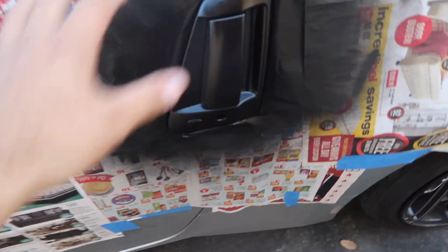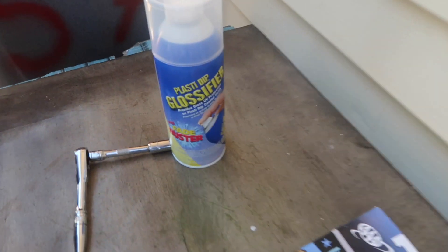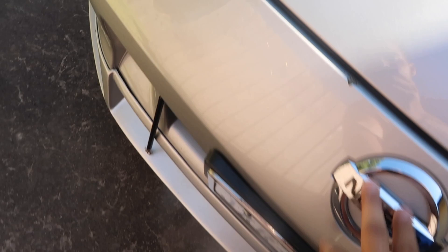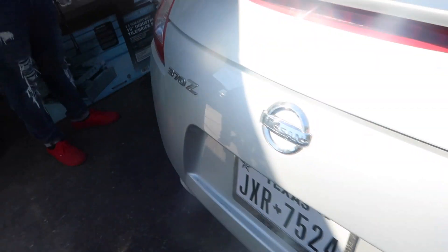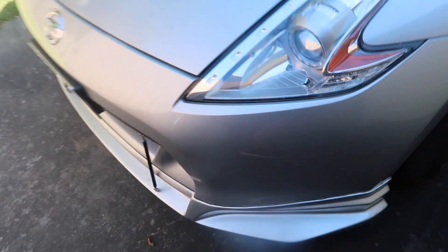We did the final coat on this one — it looks really good now. We're gonna start putting glossifier once it dries. I'm also thinking about painting the 370 emblem and the other logo black today, see how it looks. I also ordered some smoked light-black tint for the headlights — hopefully we install that right when it comes in next week.